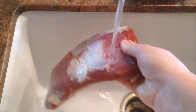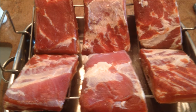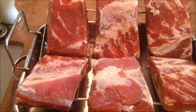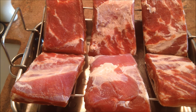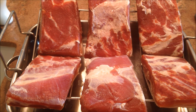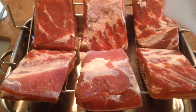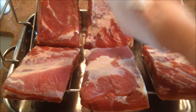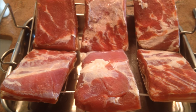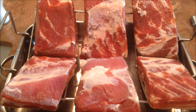Rinse the pork belly thoroughly in cool water. After you have rinsed it, the next step is to place it on some type of rack. I use a stainless steel v-rack, the type that you typically use for roasting meats in the oven, and I have found that this works really well. I typically do about 24 pounds of pork belly at a time and cut it into six pieces. The next step is to take a paper towel and dab the surface of the pork belly to remove any excess water. Once you've done this to each piece, place the entire rack and pan in the refrigerator uncovered for 24 hours.